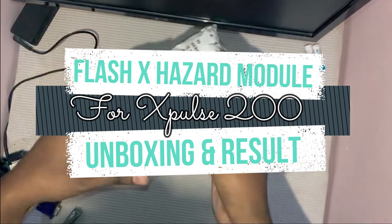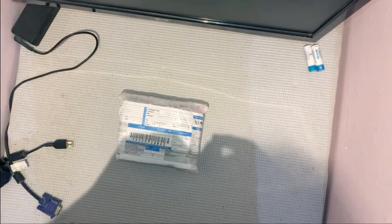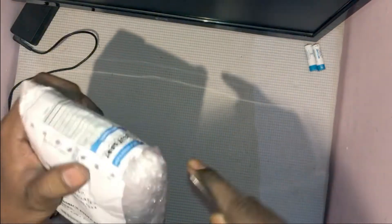Hello Internet, welcome to Kvell Raiders. Today I am going to unbox the FlashX Hazard module for X-Pulse 200. It is an essential accessory you can put on your motorcycle.